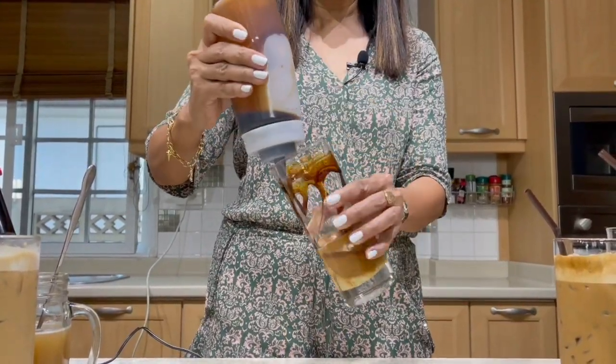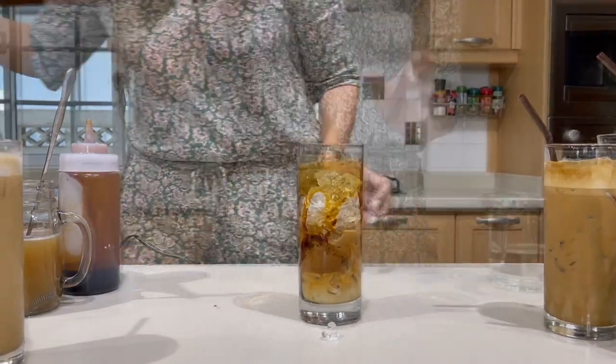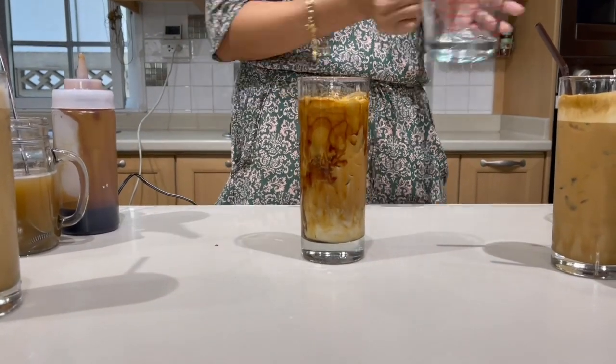We are using the brown sugar to also paint the wall of our cup. Add ice and fill water to the top. And that's our final drink.